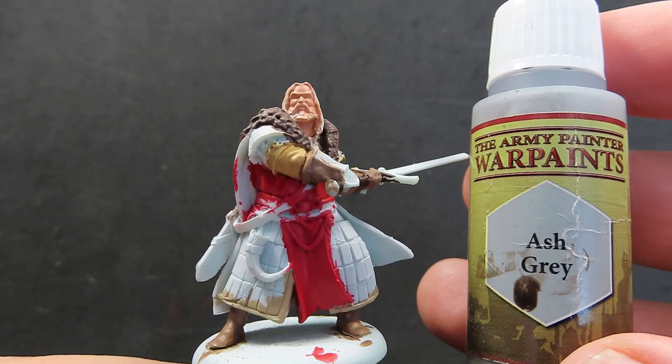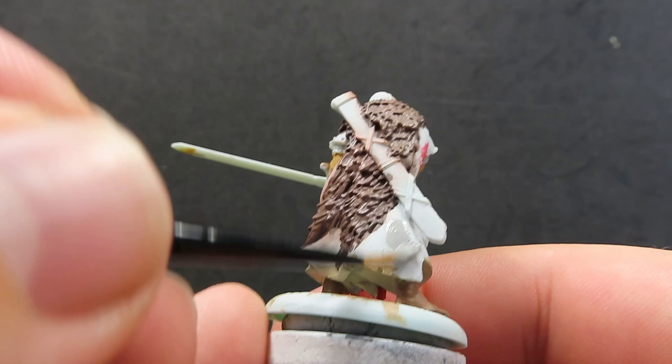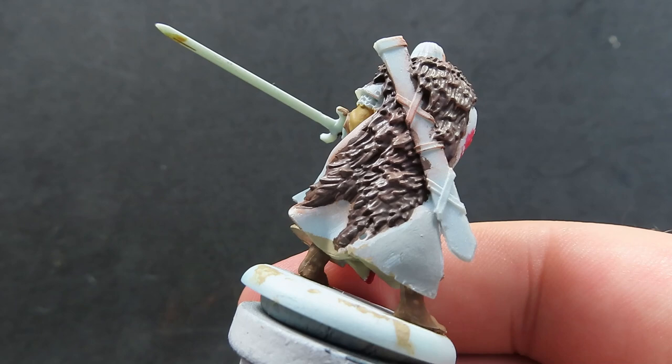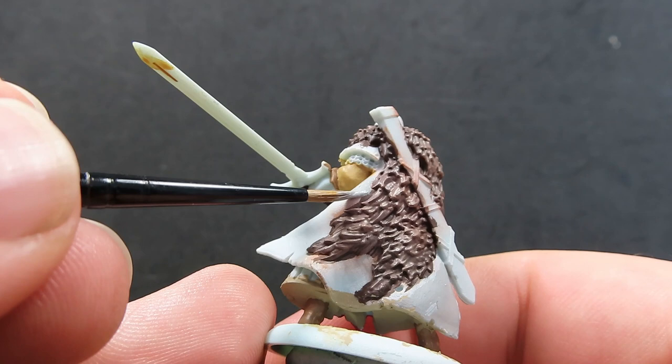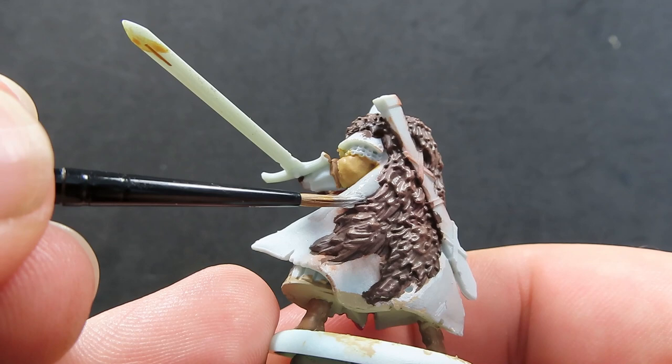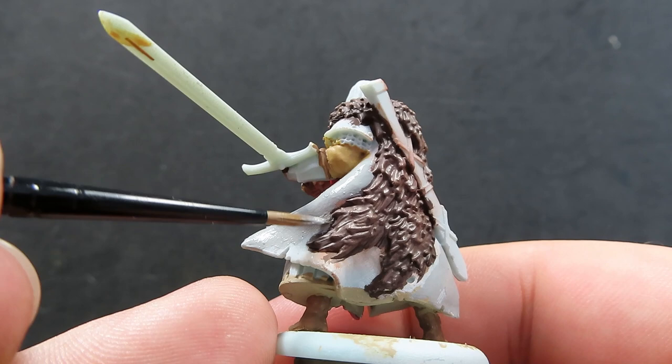With those boots and gloves painted up, we're going to move on with some ash gray, which we're going to use to paint up Jon Umber's cloak that he's wearing just underneath his bear skin cloak. Ash gray is the nice light gray color I've been using for all my other Umbers, and all the commanders of my Stark army have had this light grayish-blue cloak. You can paint this whatever color you need to make all your Starks look uniform.